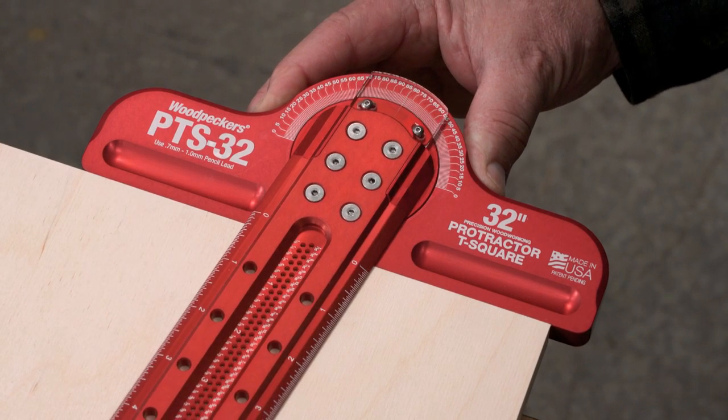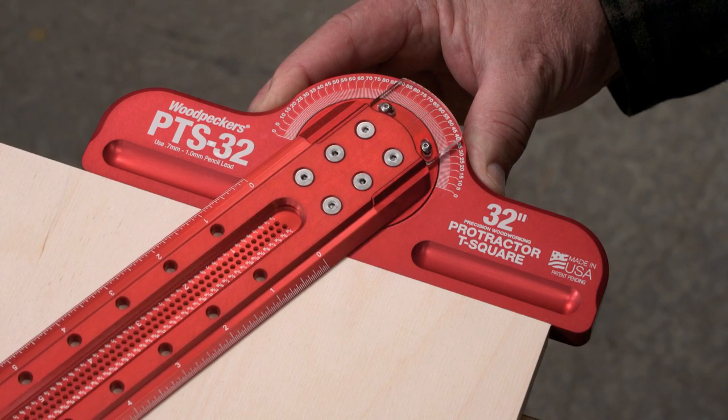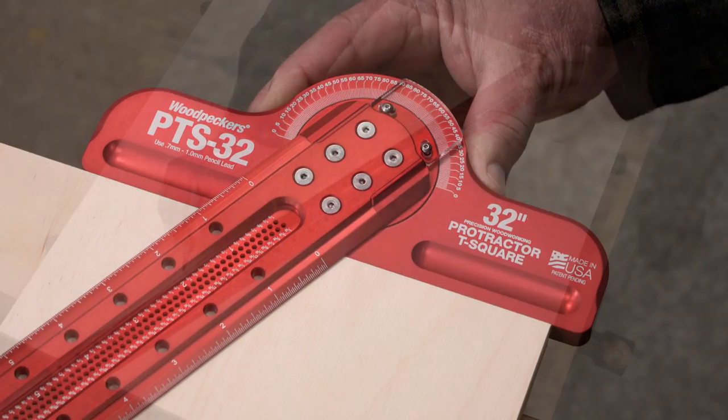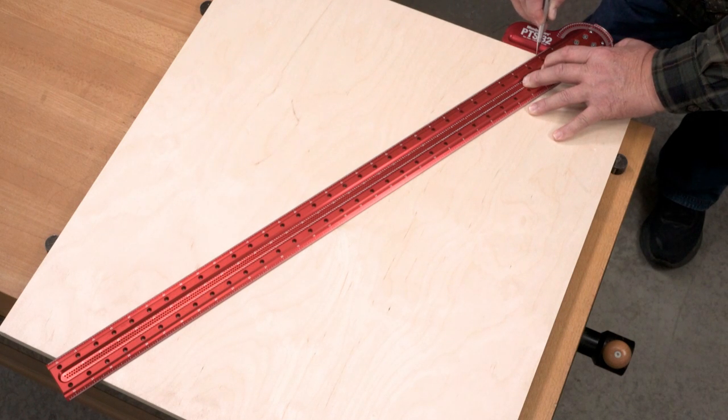After you've mastered straight and square, and you're ready for your projects to start including angles other than 90 degrees, you're ready for Woodpecker's new Protractor T-Square.